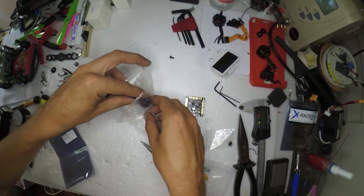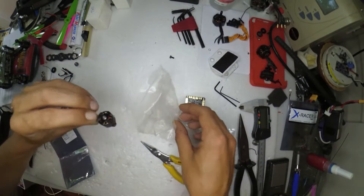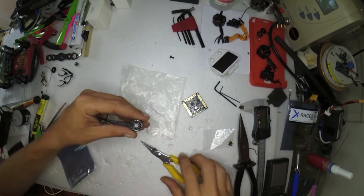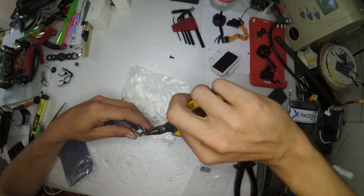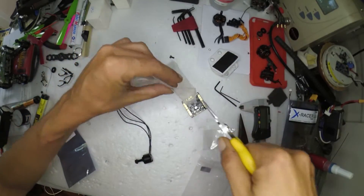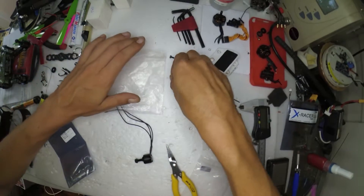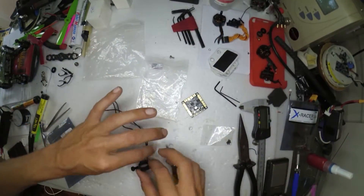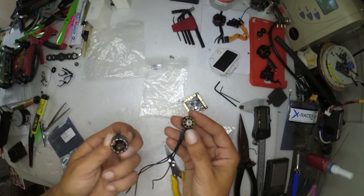There's not much to it. The E-clip comes off nice and simple. We all know how much I love E-clips. Shove that in a bag so I don't lose it — oh, it fell out of the hole, that's always good. In a bag so I don't lose the E-clip. And the motor is apart.